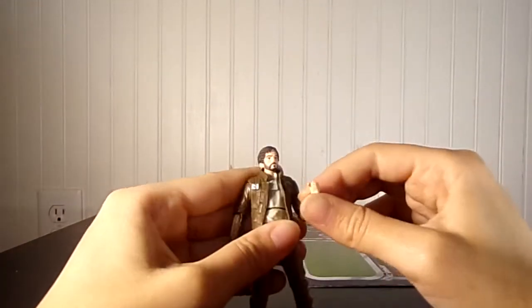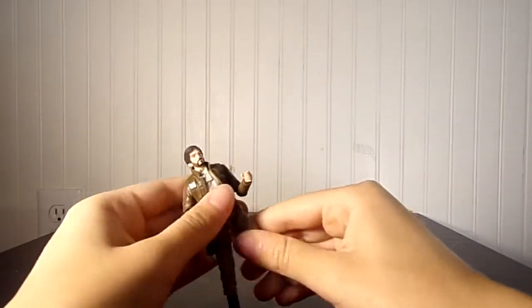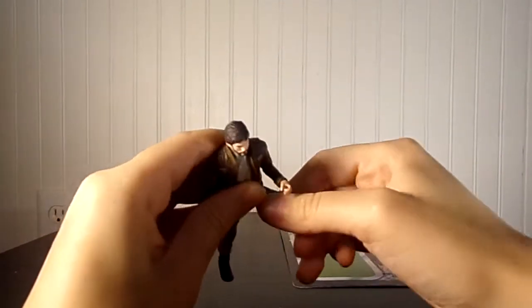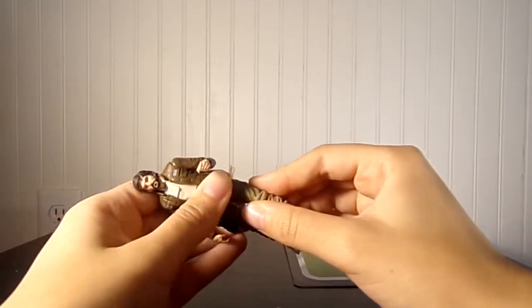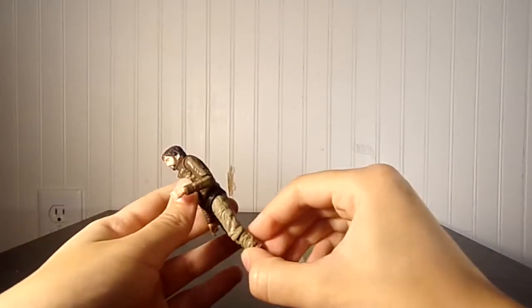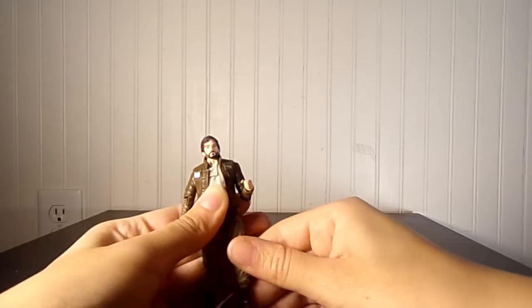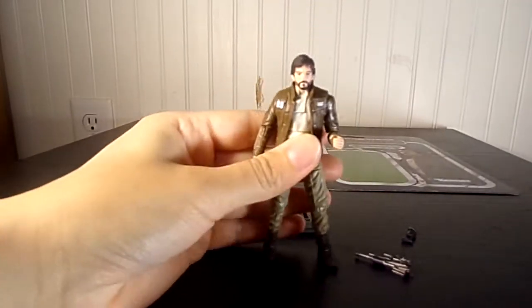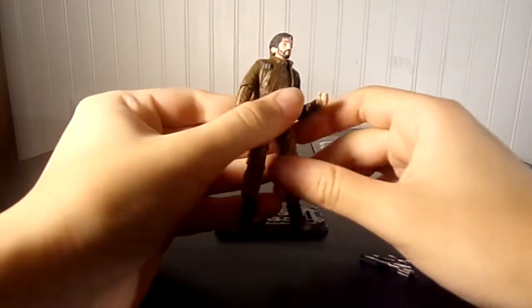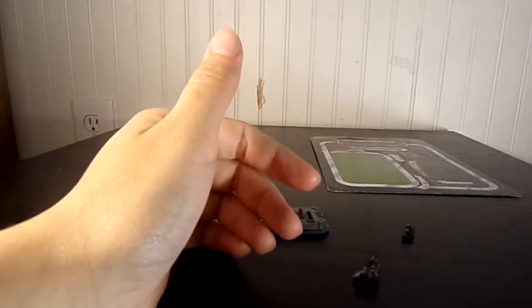This is a really great figure. I think this is going to turn out to be one of the best figures. He's got swivel hips — that's awesome. He's got awesome cargo pants, so detailed. You can see his pockets. His belts are great — look, he's got buckles on his boots. That's so cool. They look great, it's just so detailed.